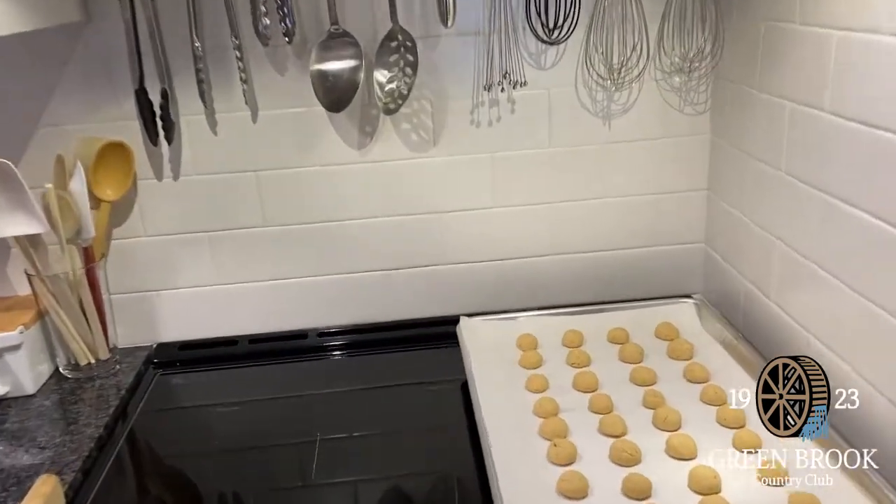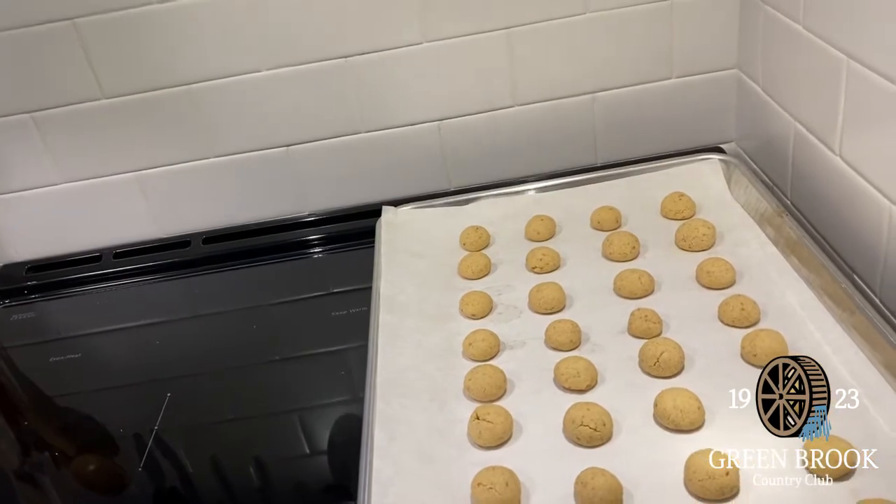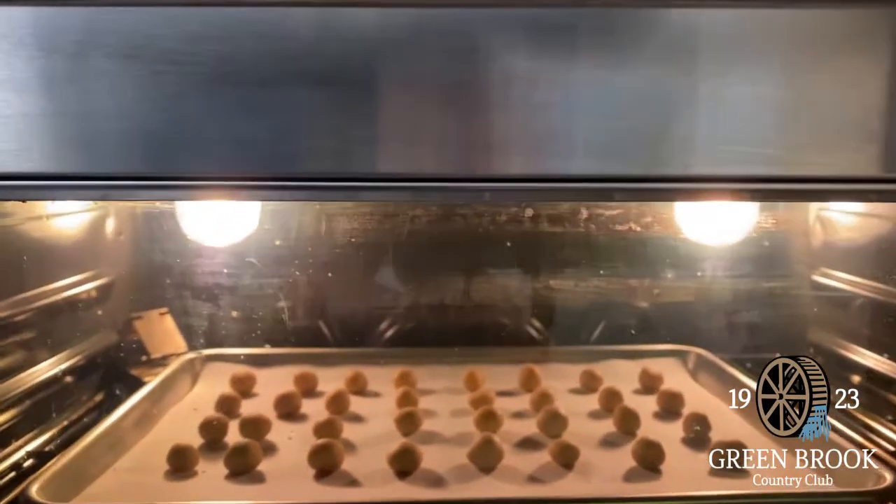Here are the first batch that came out of the oven. They look pretty good. And I just put the other batch in the oven.